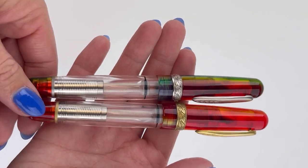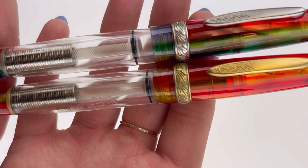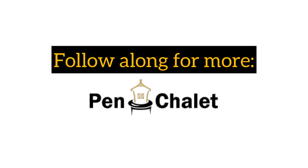You'll also recognize the pen clip with that detailed engraving, as well as the center ring with more of that detailed engraving. If you want more information, visit Penchley.com.